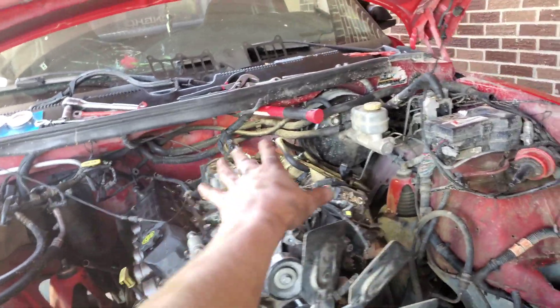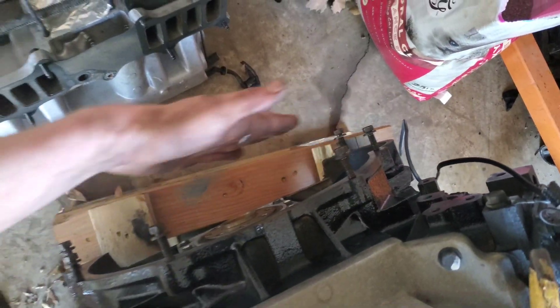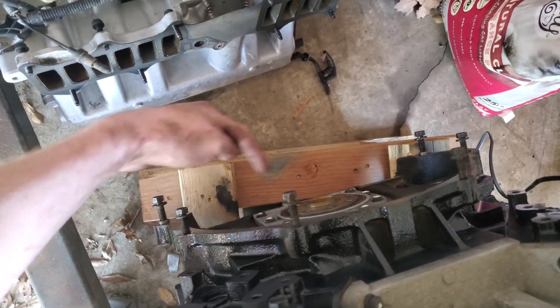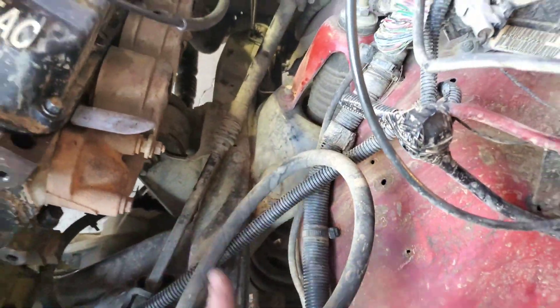Once you got all of that off, then you got a few bolts in the back. You got some big ones that go on the outside right here — very outside bottom. Then you got some up here, four shorter skinnier ones. The big ones will not go in these top four, so you really can't get them confused. After that you want to loosen up your motor mounts on either side, which I already got done.